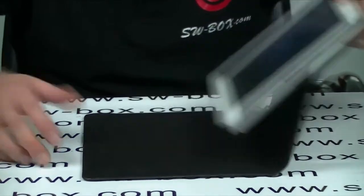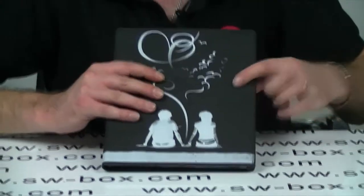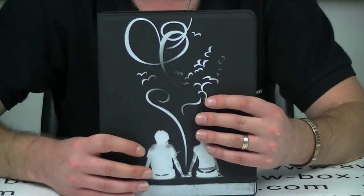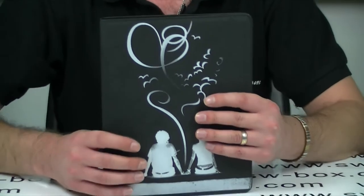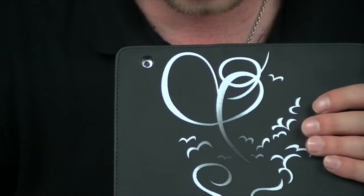It's nice and stylish. Like I said, it is really good quality. I do like the finish. The picture's nice and it does offer good protection. Everything is exposed that you need to be exposed, so you've got your camera, and I have tested it — the picture's fine.